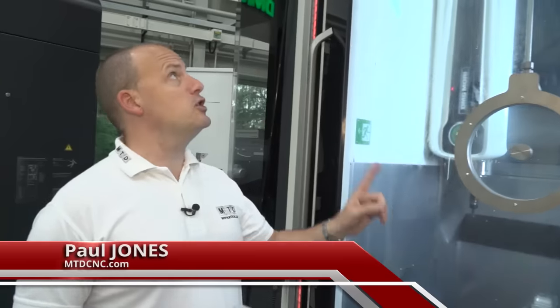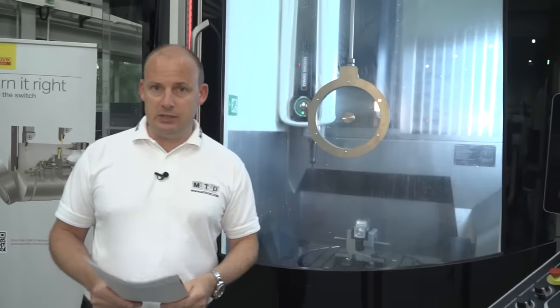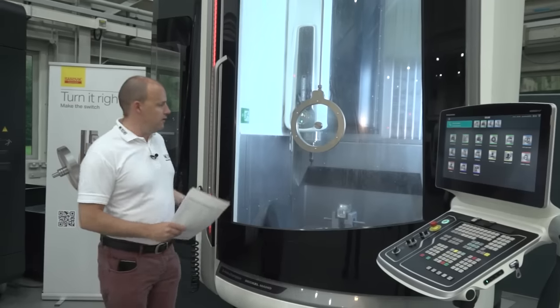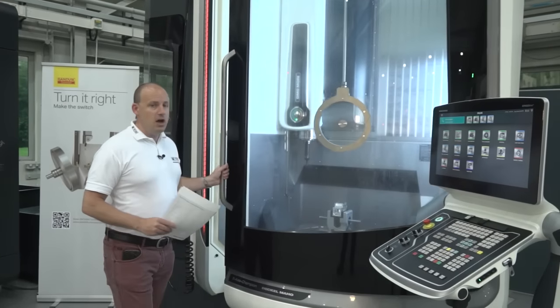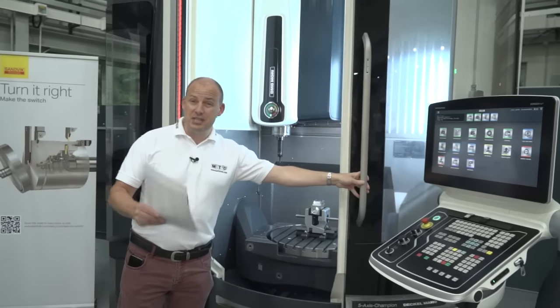We're inside DMG Mori's showroom here in Coventry. This machine is a DMU 75 monoblock five-axis machining centre. There are several monoblock machines within the range, but the 75 and the 95 come to a certain specification which comes as standard essentially.